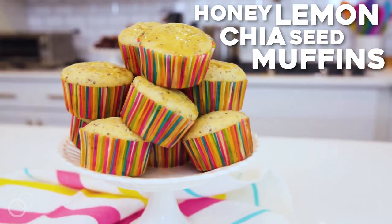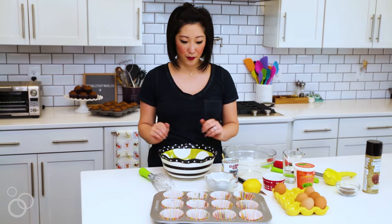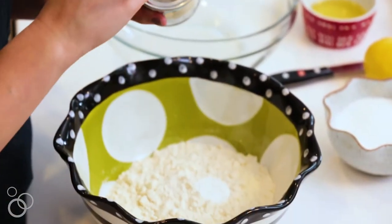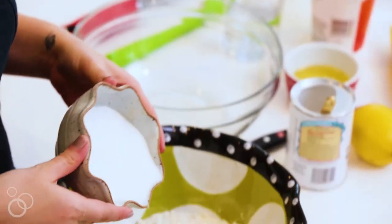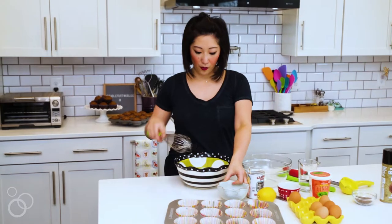Let's start with the dry ingredients. I already have flour in a bowl and we are going to use two and a half teaspoons of baking powder and then we have granulated sugar and we're gonna whisk it all together.